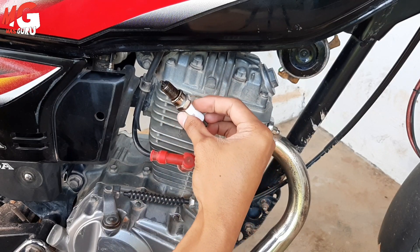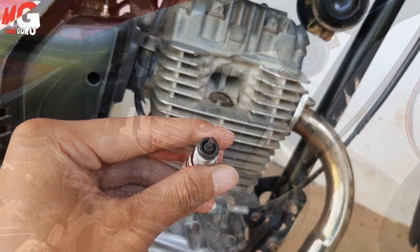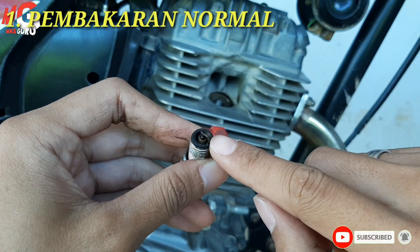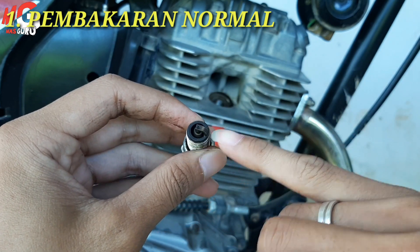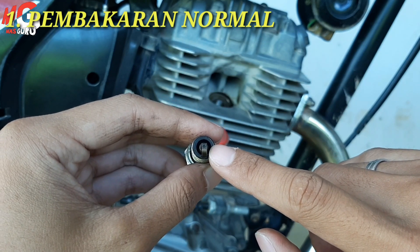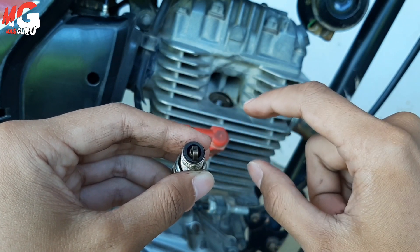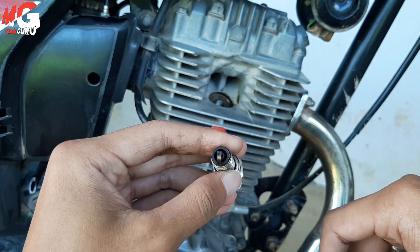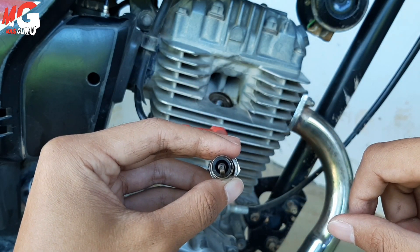Oke, di sini saya akan memperlihatkan warna busi saya ya sobat, kita lihat bersama-sama. Ini busi saya, bisa dilihat kondisinya. Jadi warna dari elektroda bagian atas itu coklat kecoklatan, kemudian bagian dalamnya juga coklat-coklatan. Ini artinya kondisi mesin setelannya normal. Normal itu artinya bahan bakar yang disemprot ke ruang bakar dengan angin untuk membakar itu jumlahnya seimbang sehingga bahan bakar bisa terbakar dengan maksimal.